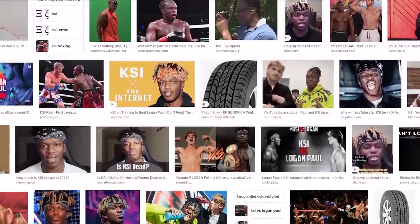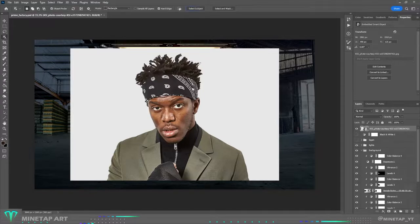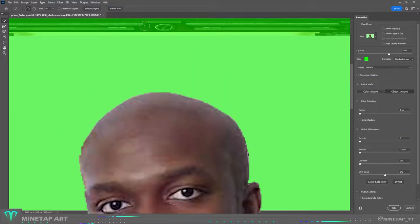Now I need a good photo of KSI — I will use this one. Again I needed to cut out the hair, and I used the built-in Refine Hair feature in Photoshop for that. Oh, this wasn't supposed to happen. Moving on.